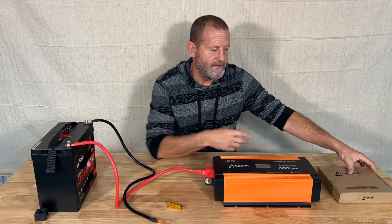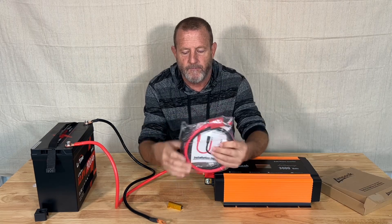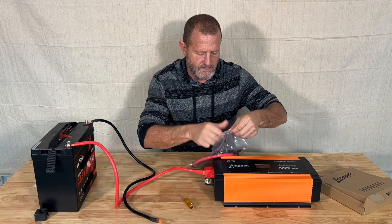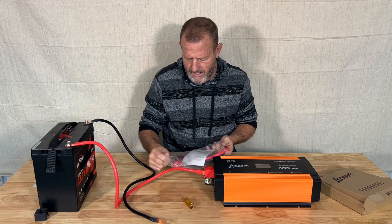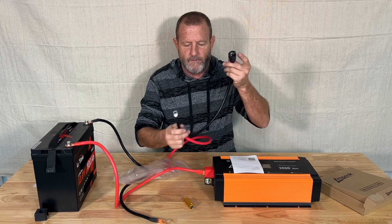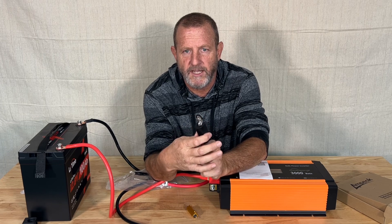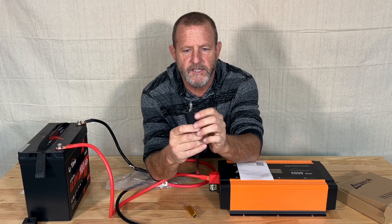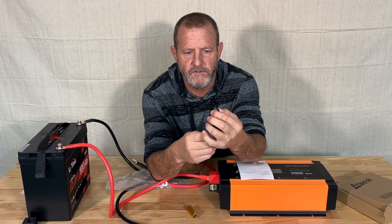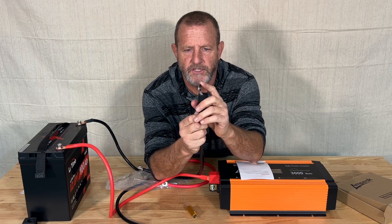So Ampeek — just a super genius, simple product. They essentially combine the pre-charge resistor into the cables. This is the 3AWG cable; they have several different sizes. Real nice cables. You have this little slip cover for protection, and we're going to put it on the unit. You can see here we have our pre-charged circuits. We're going to bring this in real close and do some ohm measurements on these. This is the ingenious invention right here — this end.